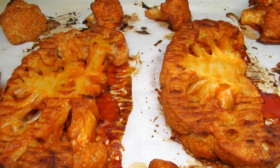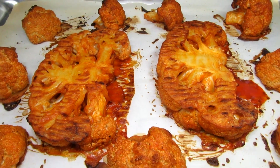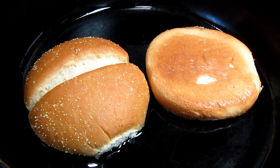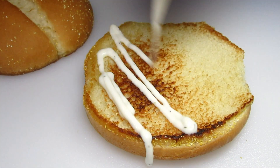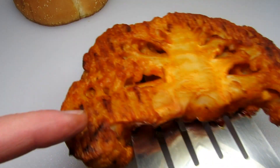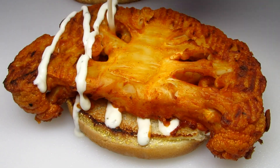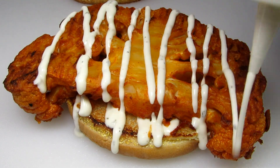The buffalo cauliflower is done and smelling wonderful. Just letting it cool slightly. For the sandwiches I'm toasting the buns in my cast iron pan. Placing a little ranch dressing on the bottom bun, then the buffalo cauliflower steak and a little more ranch dressing.